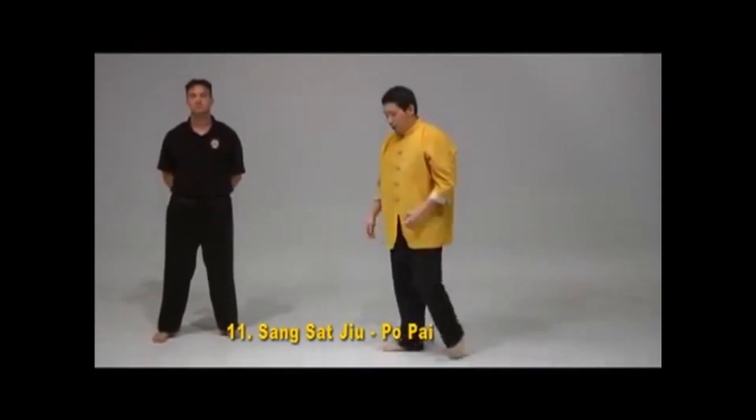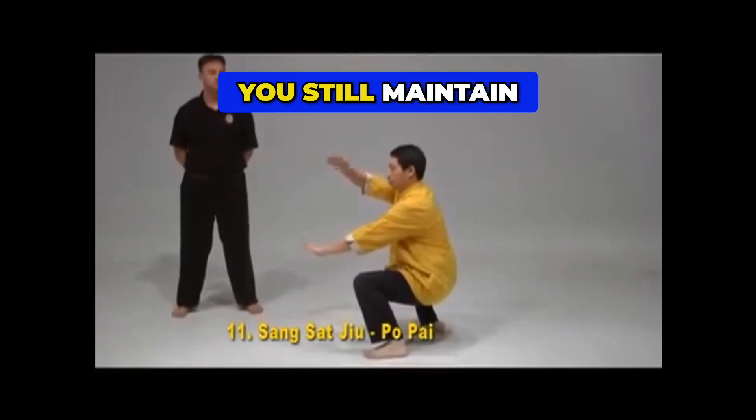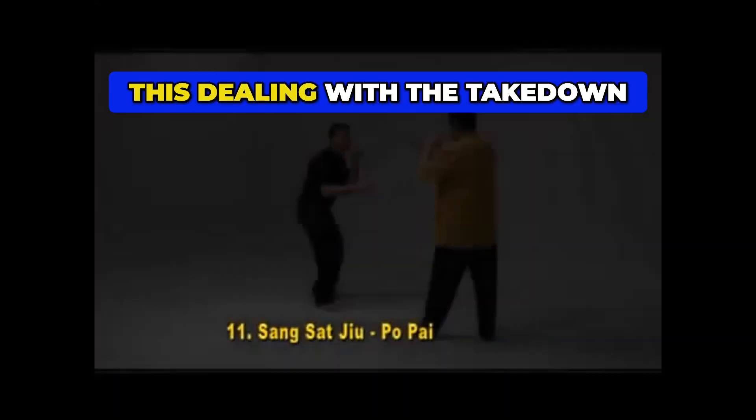The purpose of the kisa is when you open the back foot, you still need to maintain the same alignment of your spine. So we can apply this dealing with this.